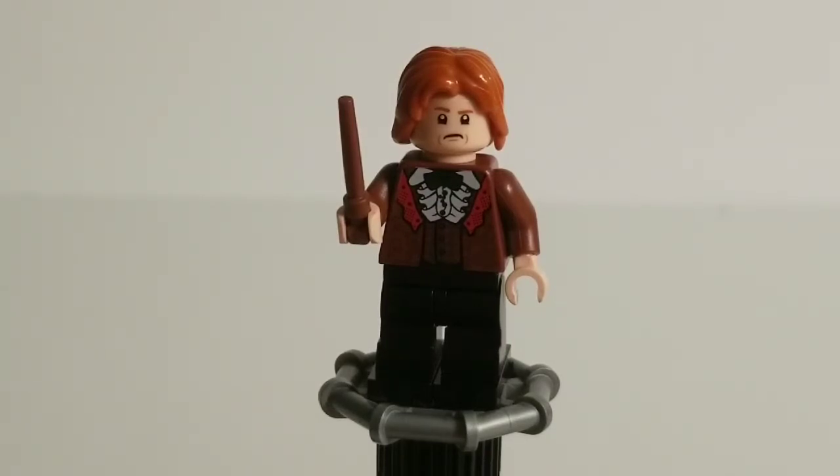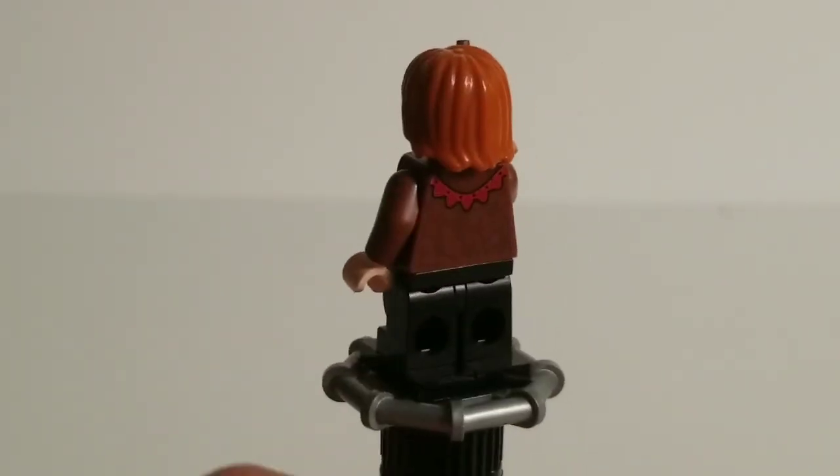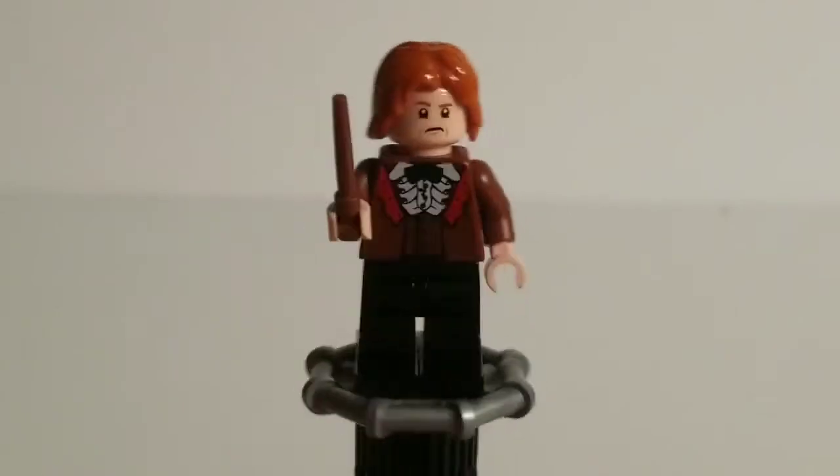Ron's torso is really well detailed — this has to be the best detailed print in the entire set, hands down. At first glance it might not seem too detailed, but you have that nice lacy collar, the little red lace, all the brown and slightly darker brown on the waistcoat. But if you look at it from certain angles you can see all this subtle detailing, all printed in dark gray, which really creates a very subtle contrast. You wouldn't think that reddish brown and dark gray would blend together this well, but they really do. Much like Harry, Ron gets mid-legs, and around the back you just get a bit more of the red lace and more of that flower pattern — it's just a really well done torso.